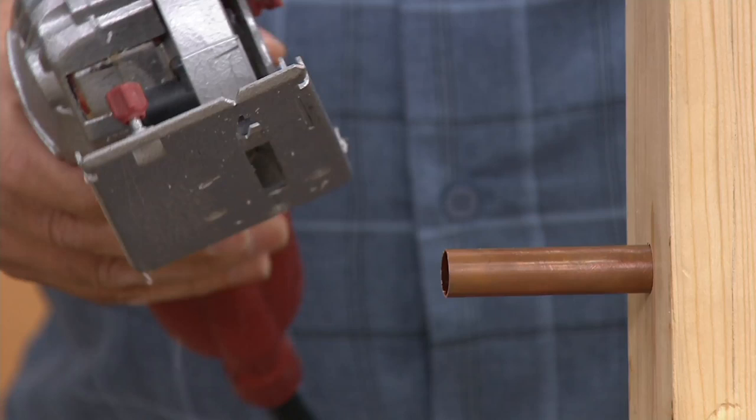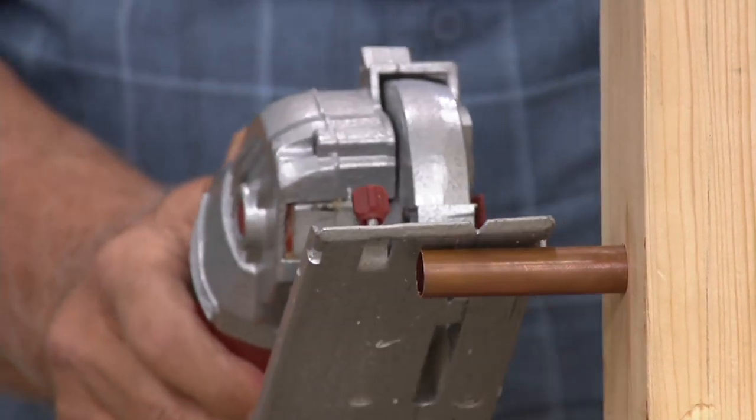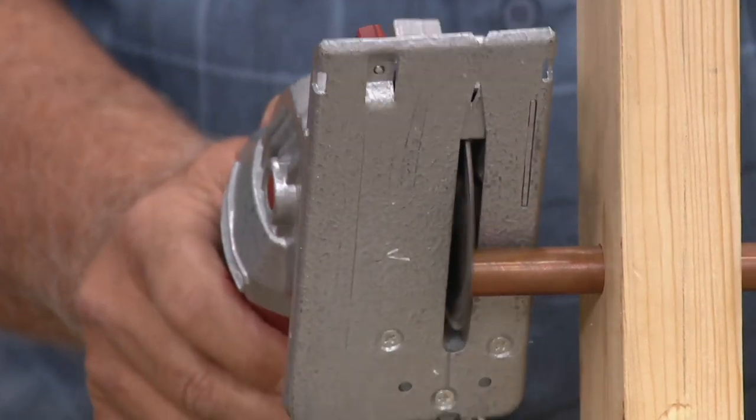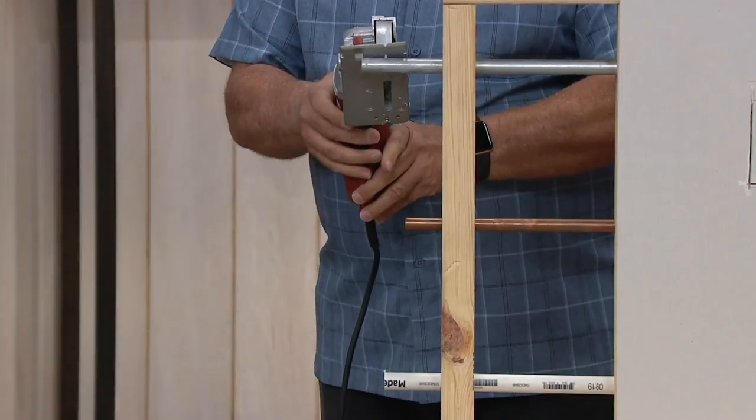Did we get it? Because I'll do it again. By the way, this is an item where the price does go up at the end of the day. Do it again. Look at that. Look how beautiful that cut is. This will not be under $100 after today.